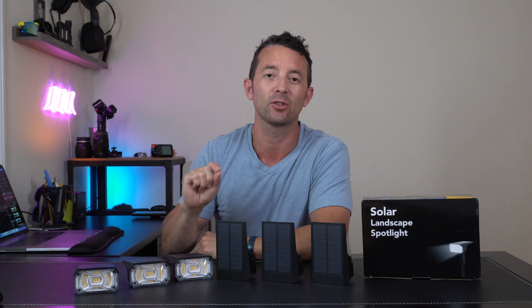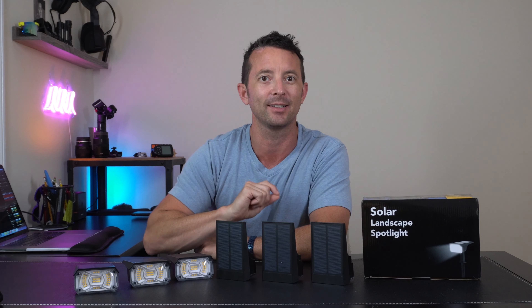Hey everybody, today we're taking a look at the six-pack of solar-powered landscape spotlights. Let's check it out.